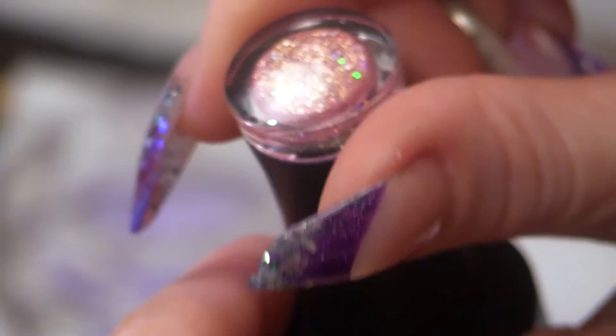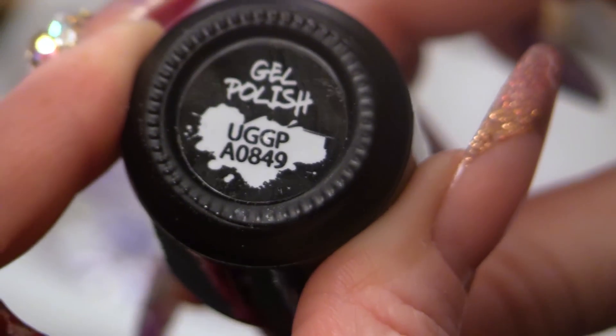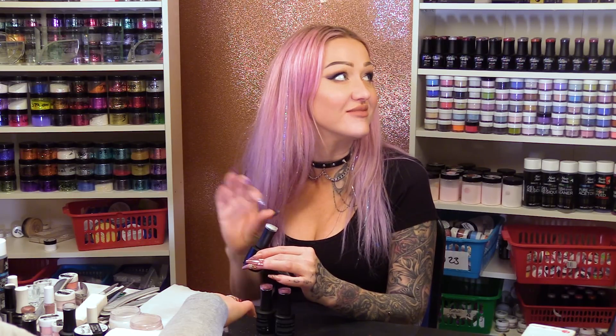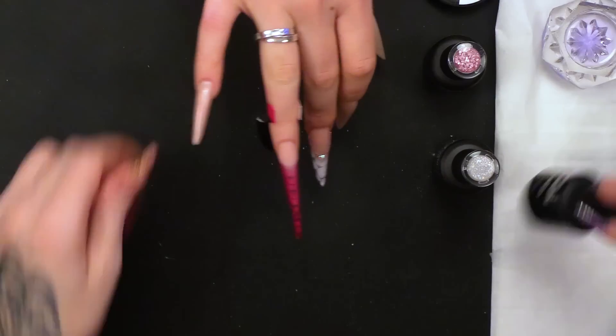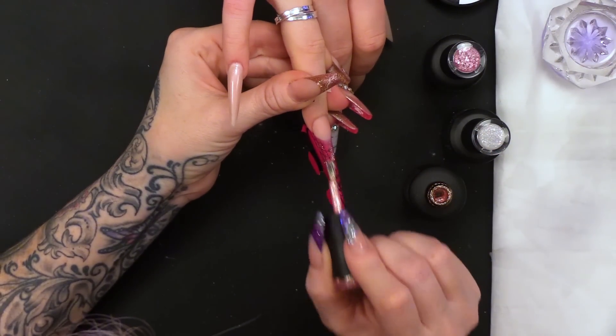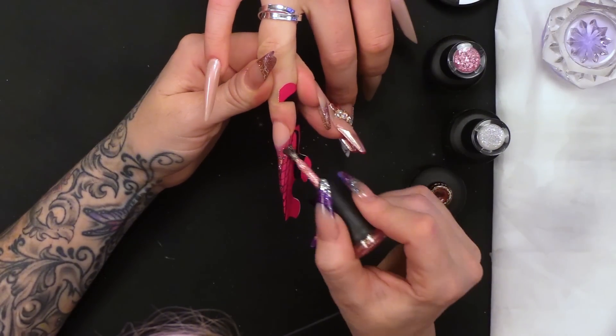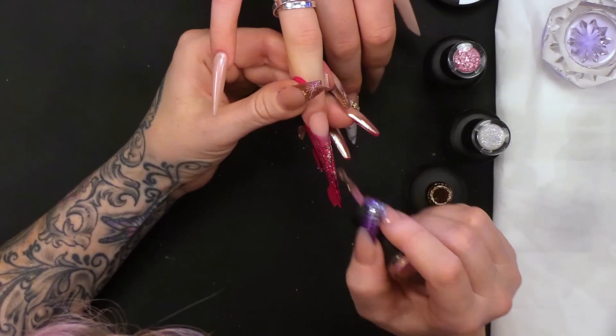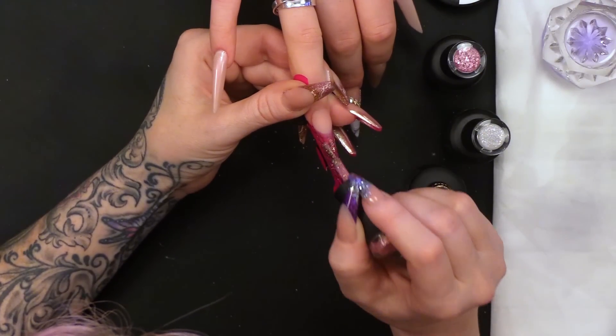I've got some gorgeous colours here. I've got this one which is like confetti. Then we've got a rose gold glitter, and then this one is like unicorn dust — anything that's iridescent is unicorn now! I think iridescent in the dictionary will have a unicorn next to it. So I'm going to put this rose gold glitter one on first, nice and thin — just using it for the sparkle. I don't want really thick heavy coverage, just a nice thin sparkly coat.